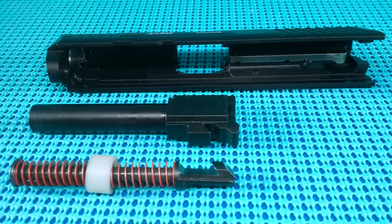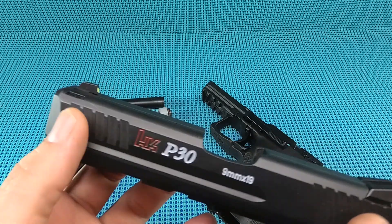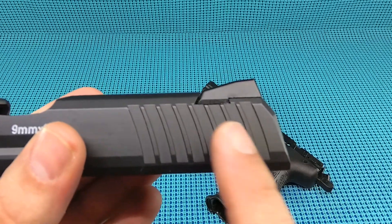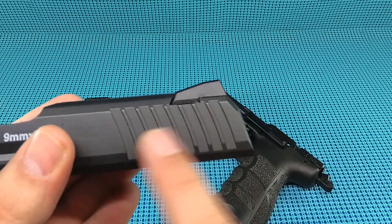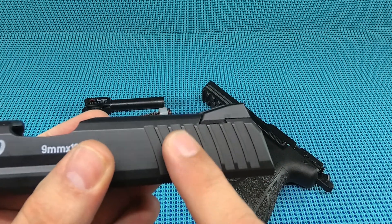The serrations on these slides - I like the spacing. I'm not typically a press check guy, but you've got front serrations up here for that. The spacing on the rear serrations is really nice - I like how wide they are and they're not overly sharp. It's easy to grab and gets the business done.